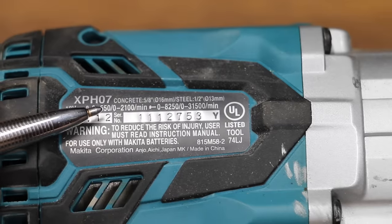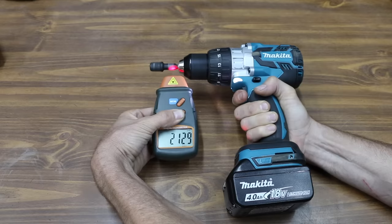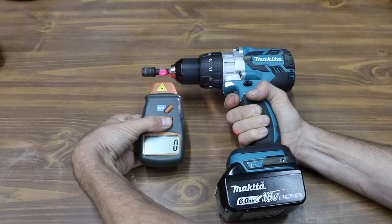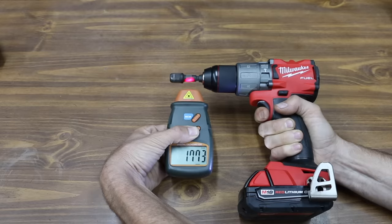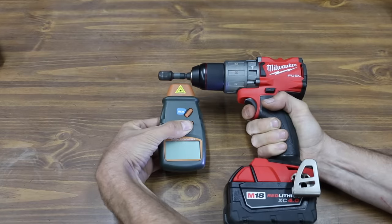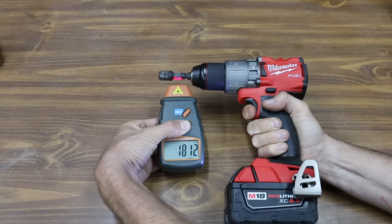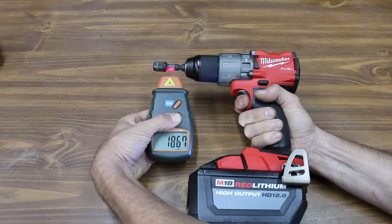The Makita is rated for 2,100 RPM in second gear. Results: 2,092 RPM for the 2 amp hour Makita — just short of its rating — 2,131 RPM for the 4 amp hour, nearly 40 RPM more, and 2,165 RPM for the 6 amp hour battery, or 65 RPM over its rating. For Milwaukee: 1,776 RPM with the 2 amp hour, 1,814 RPM for the 4 amp hour — nearly 40 RPM faster — and 1,869 RPM for the 12 amp hour, over 90 RPM faster than the 2 amp hour.